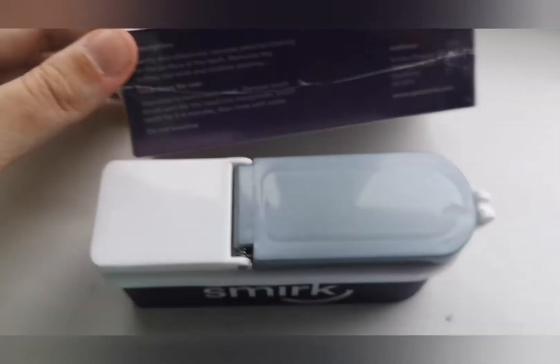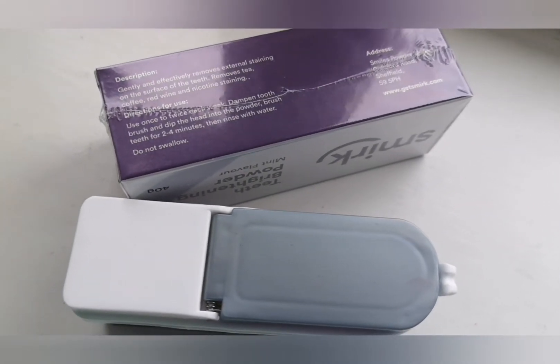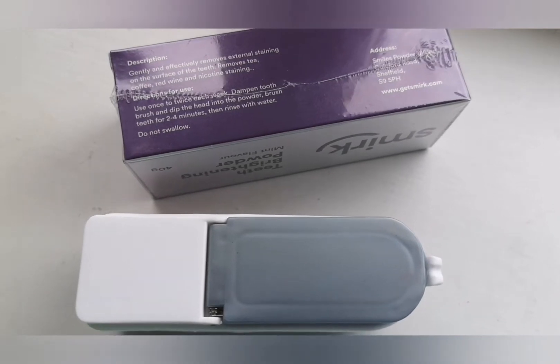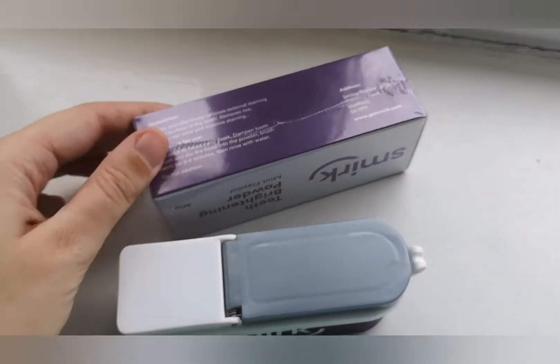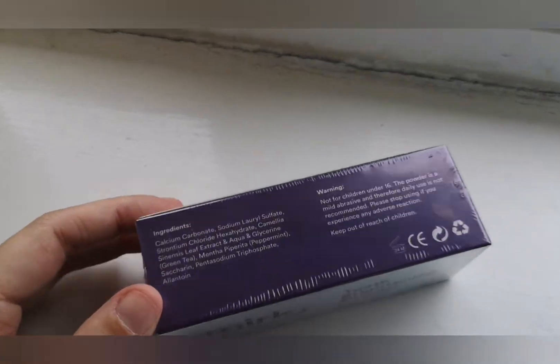On to the packaging — they have the directions for use on here, however it doesn't actually mention the restricted use of the product. It also mentions to use it for two to four minutes, so slightly longer than you would brush normally, and then it's got the ingredients listed as well.